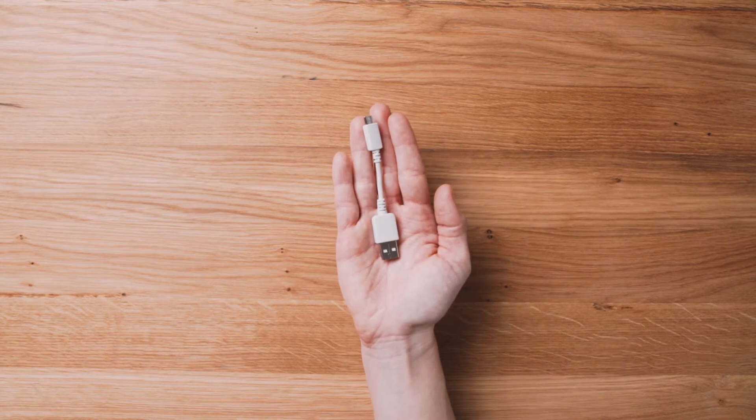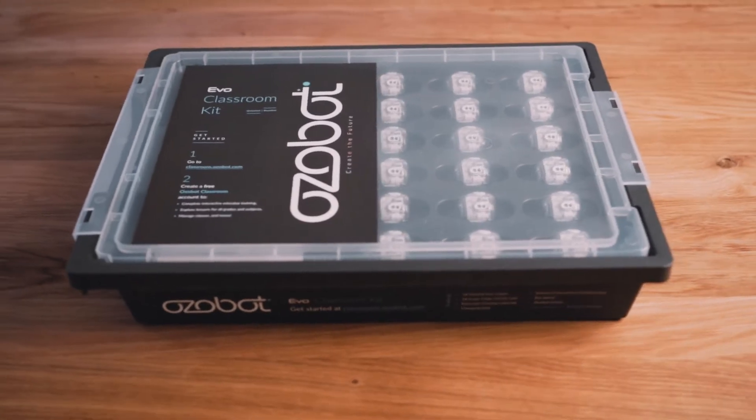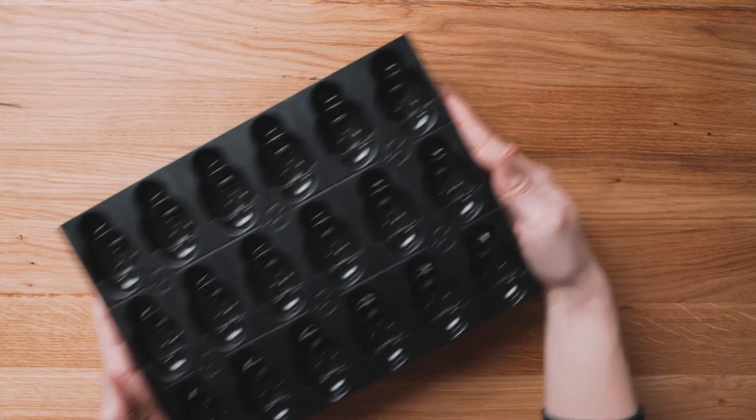If you have a single Evo, your bot came with a charging cable. If you are an educator with the classroom kit, you'll use the charging base that your bots came with.